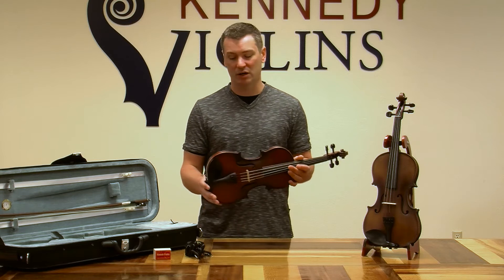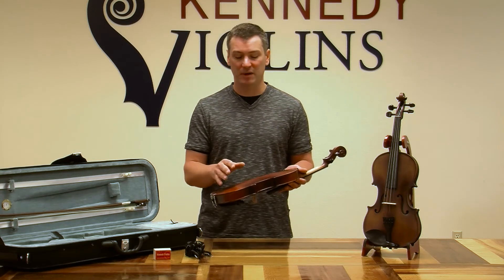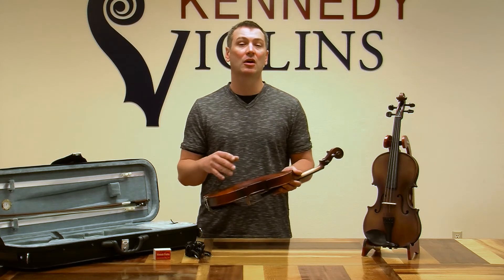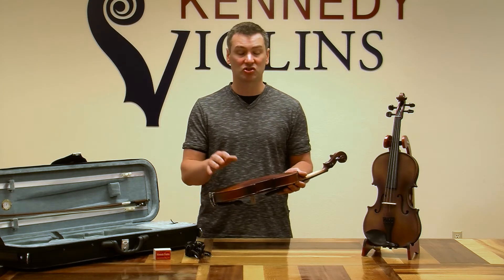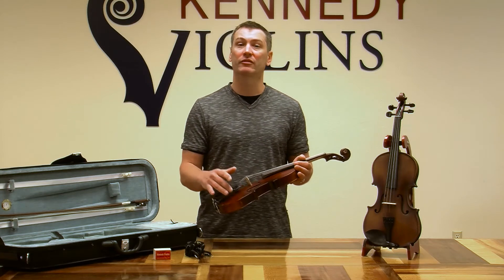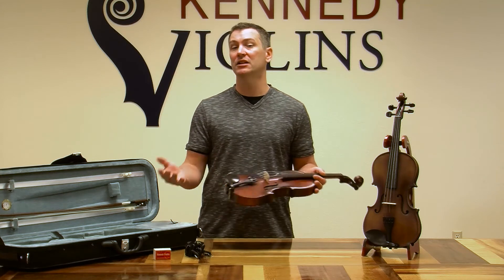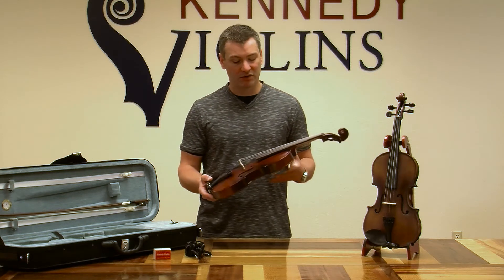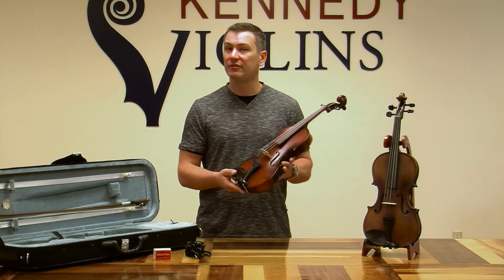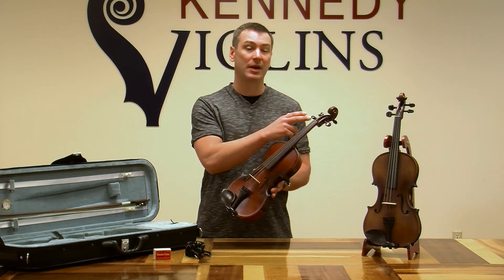Let me talk about the quality of the woods first. The pupil violin is made of all the traditional tonewoods that violins are made out of. You have solid carved back and sides and a solid carved spruce top. This wood is grown specifically for violins. The fittings are going to be very high grade ebony — you have the chin rest, the fingerboard, and the pegs.